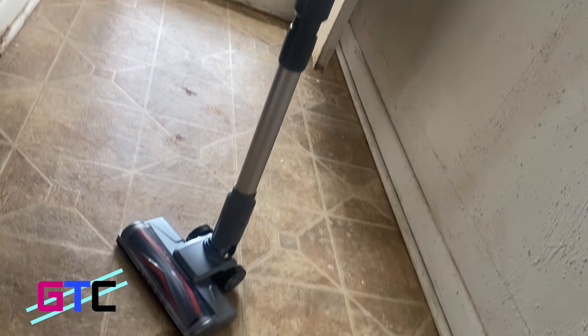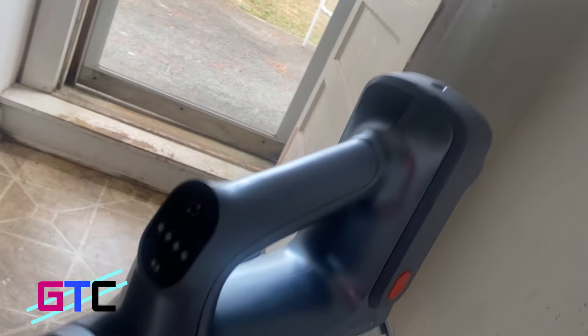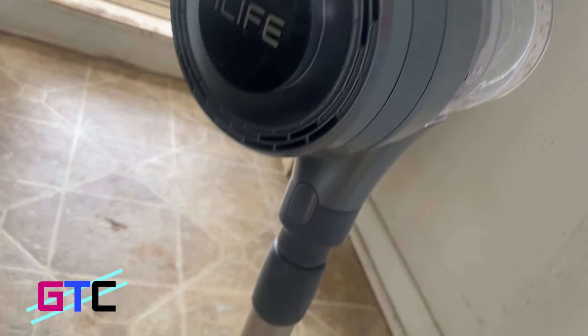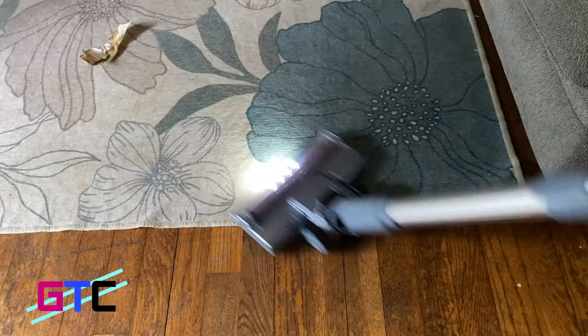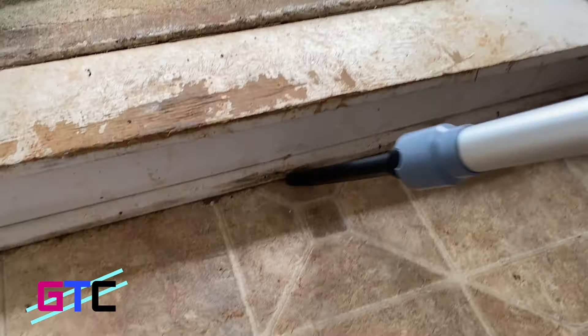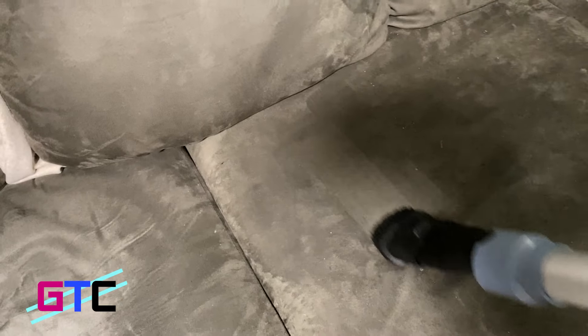This is the iLife H80 cordless vacuum cleaner — it's lightweight and multi-functional. The H80 stick vacuum cleaner comes with an upgraded two-in-one suction brush and long crevice tool that can convert into a lightweight handheld vacuum. Easily complete your daily cleaning tasks on multiple surfaces like hard floors, carpet, stairs, curtains, upholstery, car, and more.